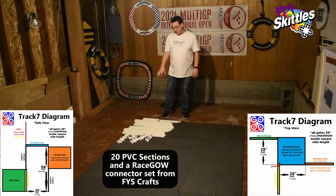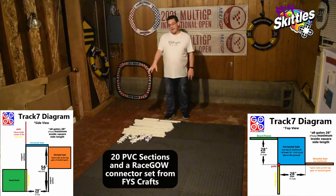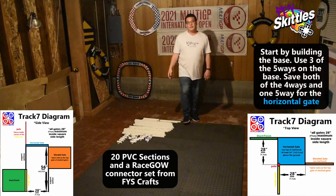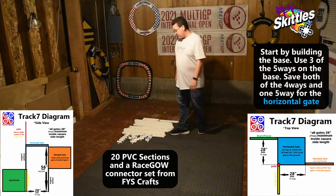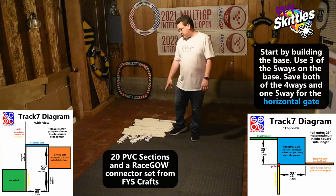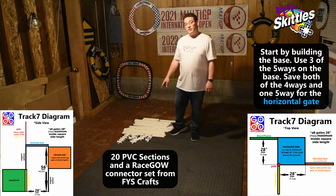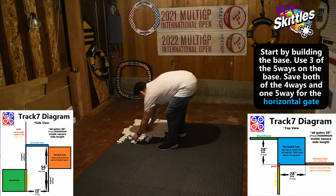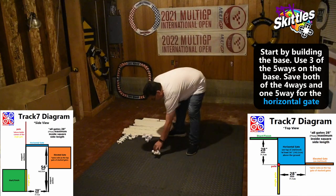For this track you're going to need all 20 of your sections and a full RaceGal set. As always, let's start from the bottom and build up. You're going to want to save your two four-ways and one of your five-ways for the top level, so make sure to save those. Use your other three five-ways on the bottom level.